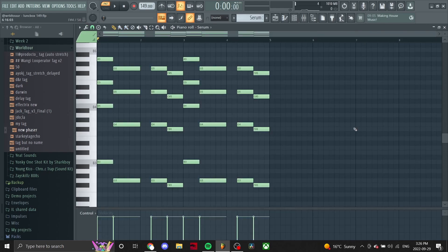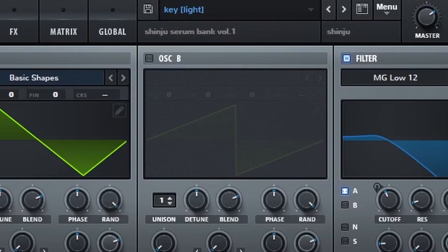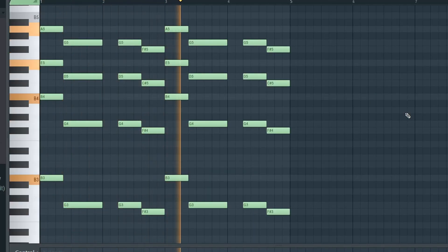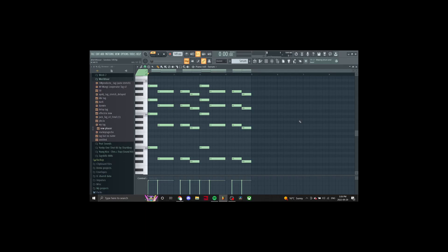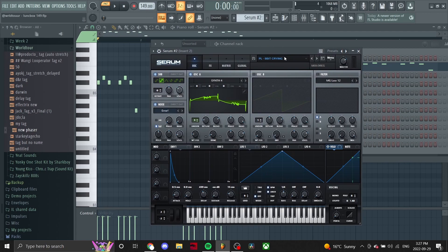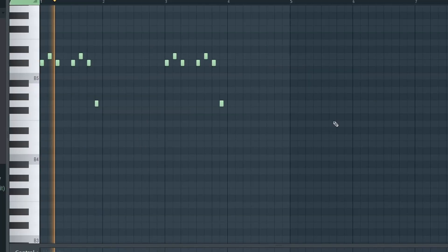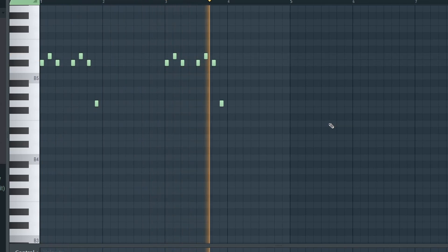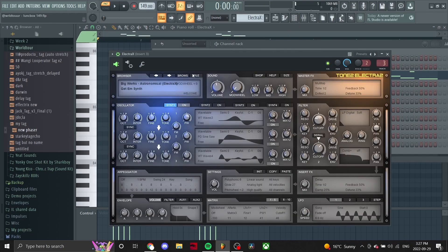First sound for lunchbox — I picked up this key from the Shinju Serum bank. Next I got this pluck from Serum as well. Then I pulled up ElectraX and we got this synth right here, the 'get him' synth.